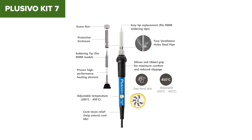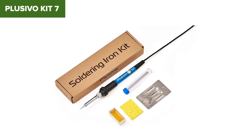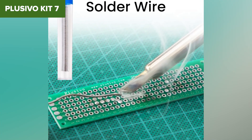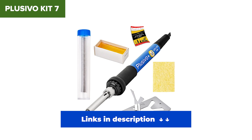The stand is basic, the solder's thin, and the included flux isn't anything to write home about. If you're new to soldering and just want something affordable to practice with, the Placebo could be your starting point. But if you're planning to use your soldering iron regularly or on more delicate electronics, keep watching — there are much better options ahead.